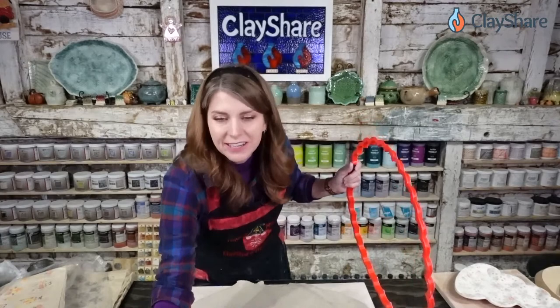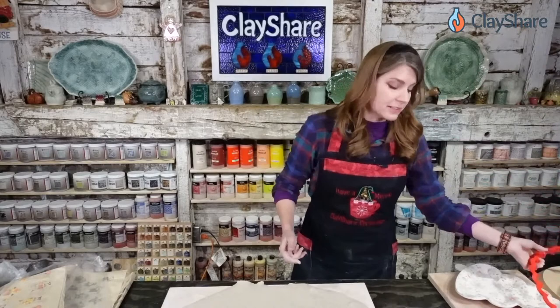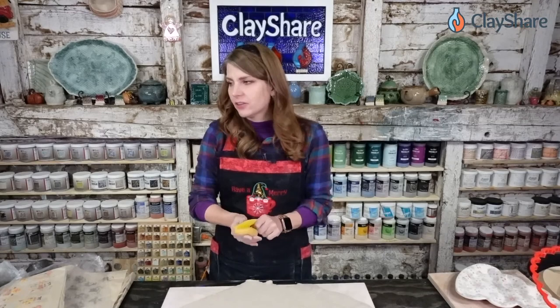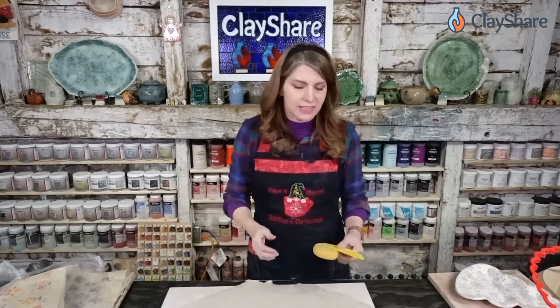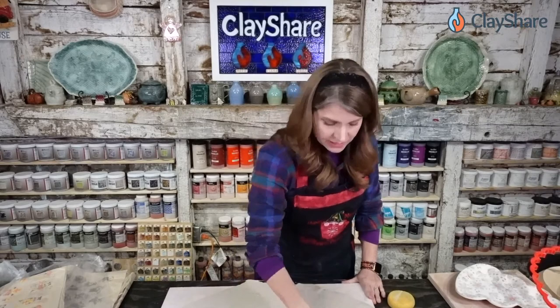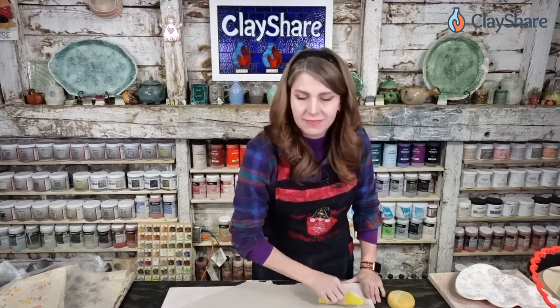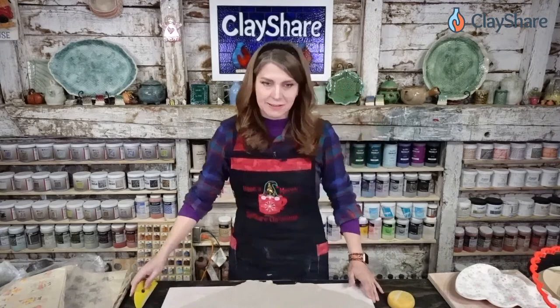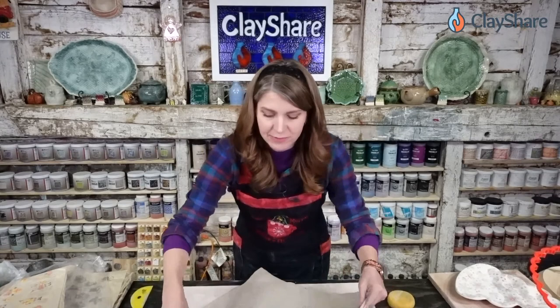I rolled out my slab three-eighths to a quarter of an inch thick. When you scale up to big things like platters, you want them to be substantial because you're more prone to warping when they're really thin. I also want to give a shout-out to Charlie Savat from playinthemuddesigns.com who made my cute holiday apron — it says 'Have a Merry Clay Share Christmas.'